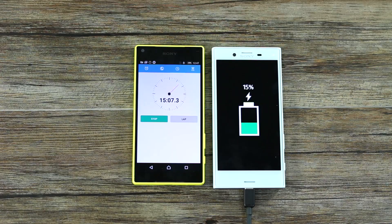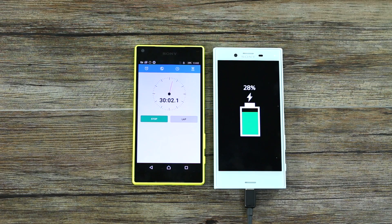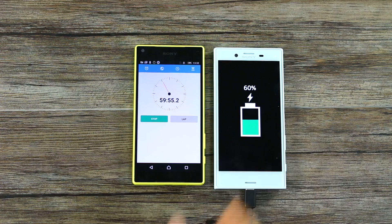At 15 minutes it's holding true to 1% per minute — we've got 15%. Coming back in after half an hour of charging, we are at 28%, so it's starting to slow down just a little bit. And coming in at one hour, you get 60% charge — so that's 1% per minute right up until the hour, which is awesome.